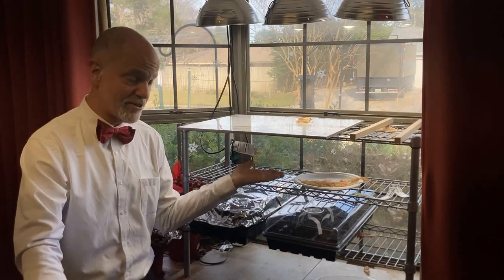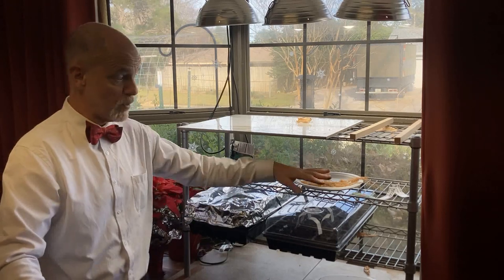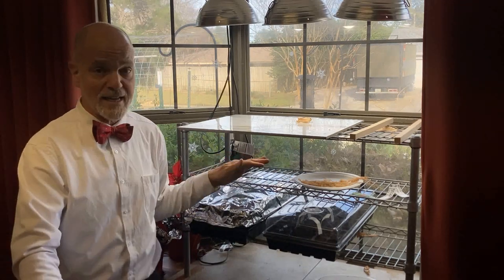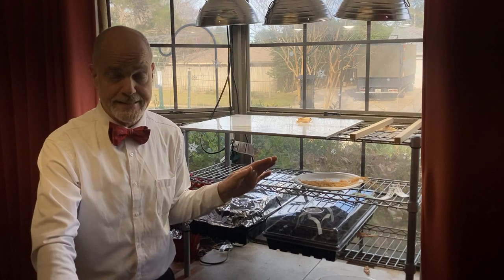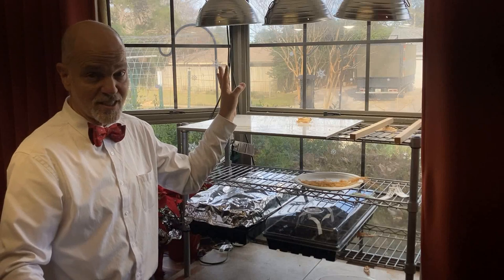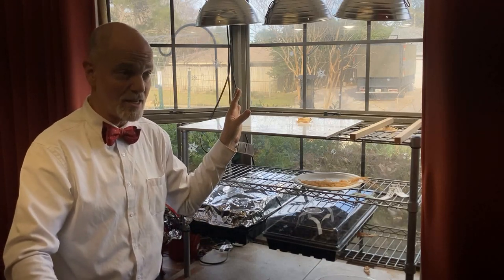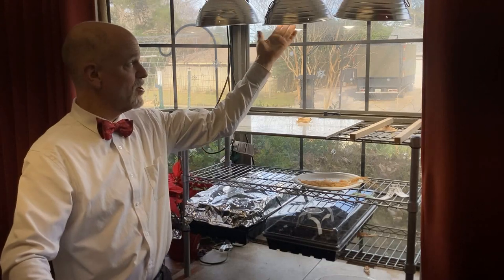These do not need light right now — you'll notice there's no light above them. Eventually, as this spring wears on, there will be lights in here. My lights come on around 9 o'clock or so. This window actually gets direct sunlight, so it gets some decent morning sun.